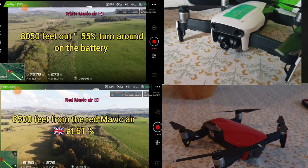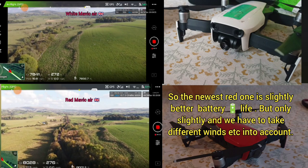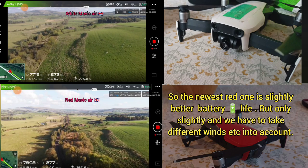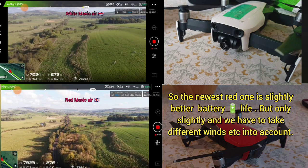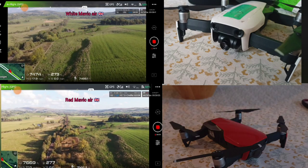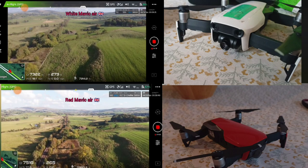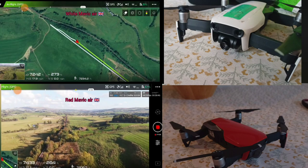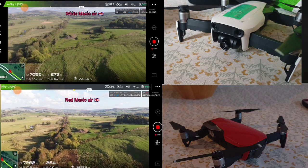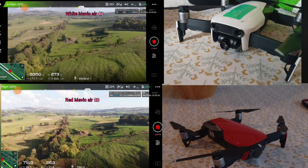But it could be that the wind has changed — it can just change just like that, so you never know what's going to happen. 59% battery, 8,000 feet out, 17 mph coming back. Going more or less the same on the way back. We're going a mile an hour slower on the return. Watch for that. It does seem slow, this bit — 57% and it seems slow. 56%.